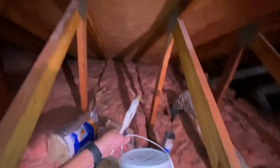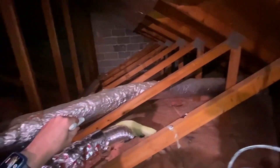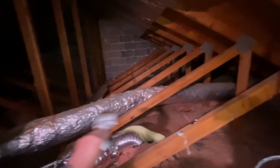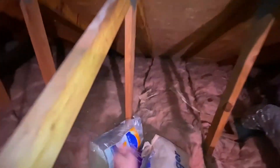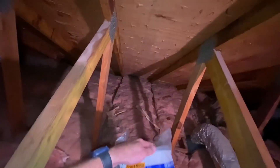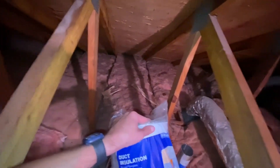We have mastic duct sealant. I'm going to take off all this insulation, reseal the duct work, and then reapply this insulation. After that I'm going to go over it with another layer of insulation right here just to provide a little bit more insulation on it.